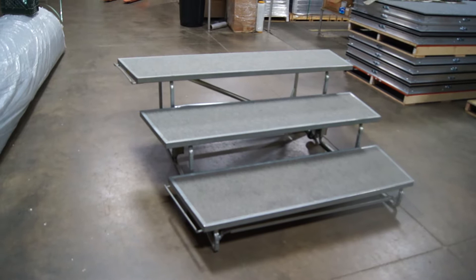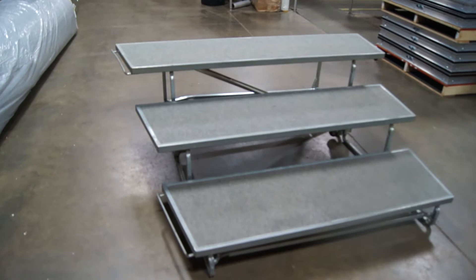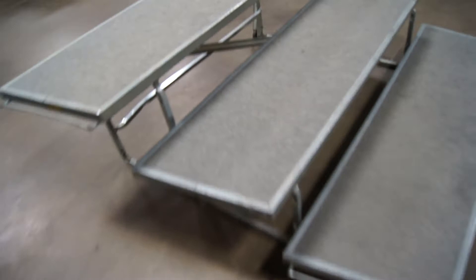These do have the 18-inch deep treads on, so from front to back right here to there is 18 inches deep. And that's always a plus, because they're a little bit wider.